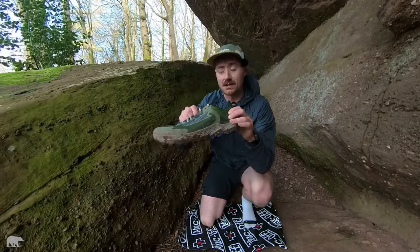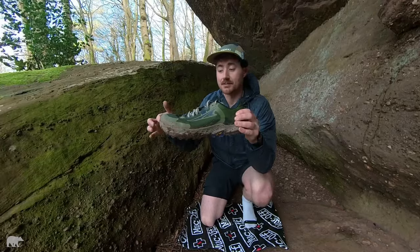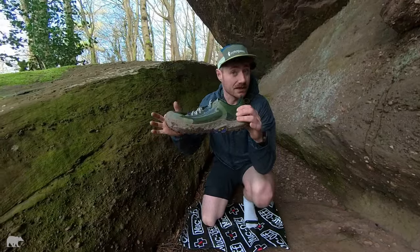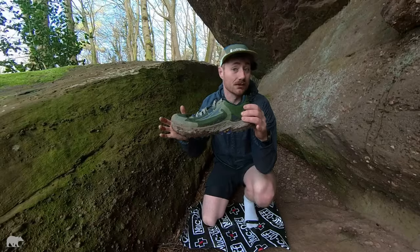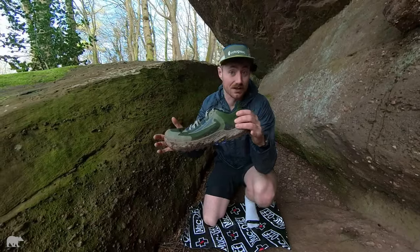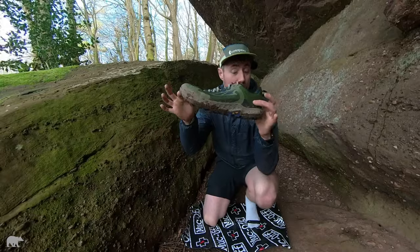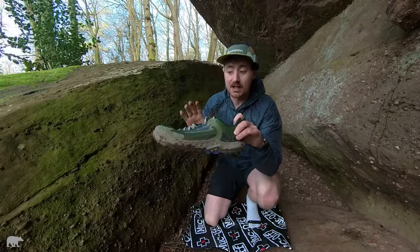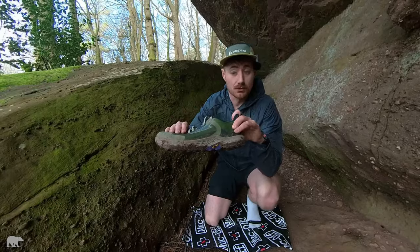Ultra have done something really fun with these — despite being a little bit more cushioned than Lone Peaks, they're actually lighter. They come in at 277 grams, likely for a size 9. My size 12s won't be quite the same weight, they'll be a little bit heavier. But in practice, they've been able to keep the materials nice and durable as well.